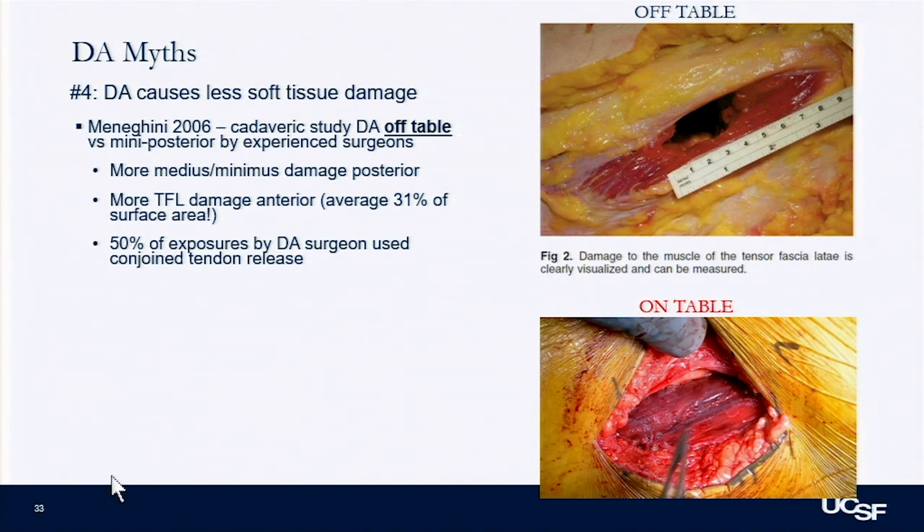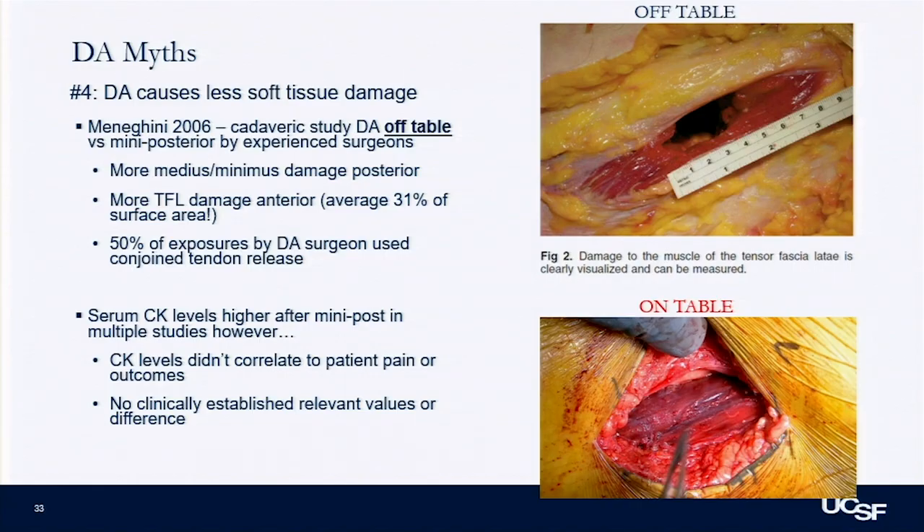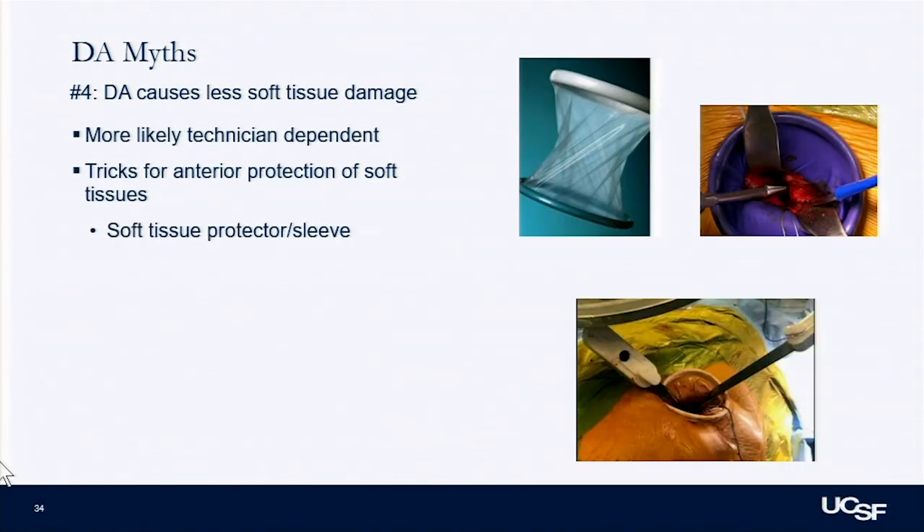Another myth is that DA causes less soft tissue damage. This came from serum CK studies showing CK as a marker of muscle damage is higher in the posterior approach. But none of these studies have ever found a clinical value of CK that's important — CK levels don't correlate with pain or outcomes, and there are no established thresholds. A cadaver study comparing off-table DA versus posterior showed that even with an expert DA surgeon, TFL damage was almost 30% — and they were releasing conjoint tendons frequently, even though that's one of the claims of the DA approach.